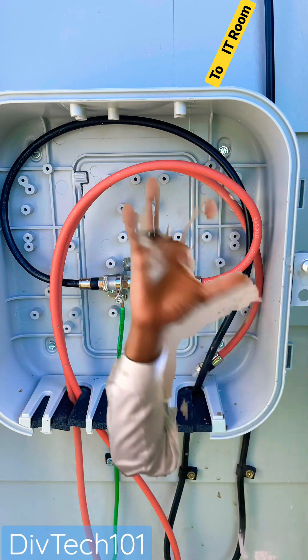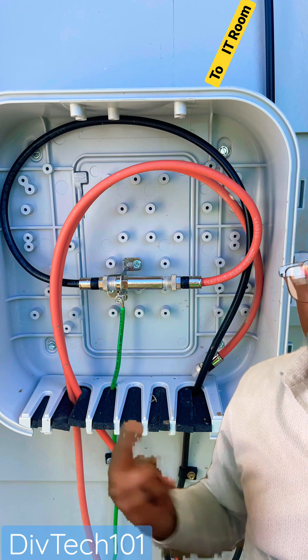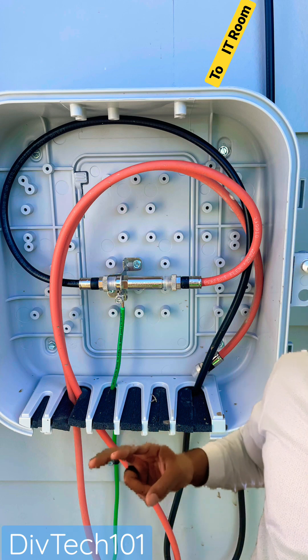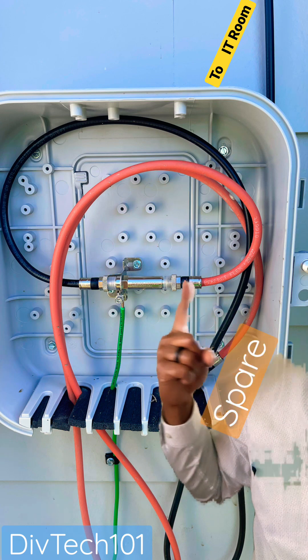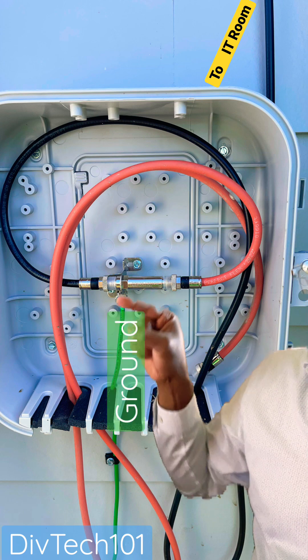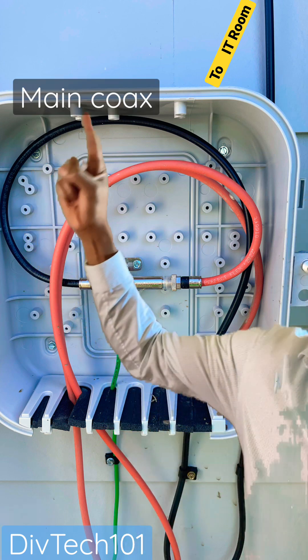So this right here is the demarcation point on the side of the building. You see the weather things down here where it keeps things from getting in. You got two orange coax cables coming in. One of them is a spare right here. This is the main line, feeds over into this coupler. You have a ground connect right here to keep it grounded. This routes into the building right here.